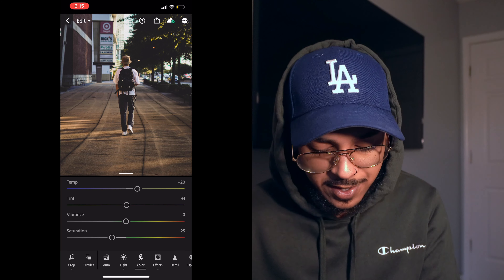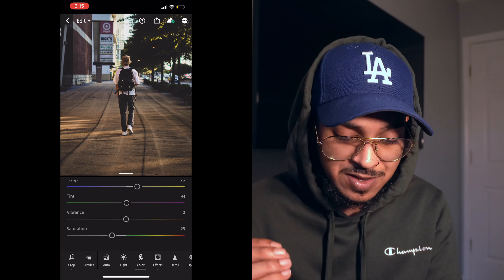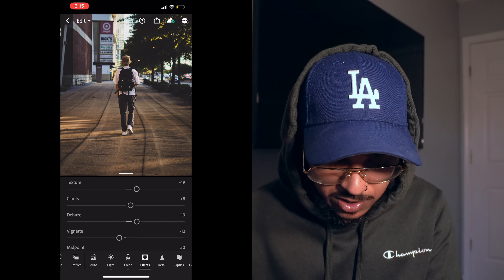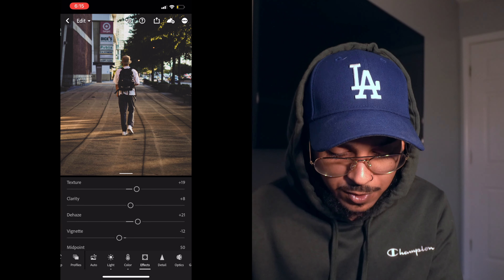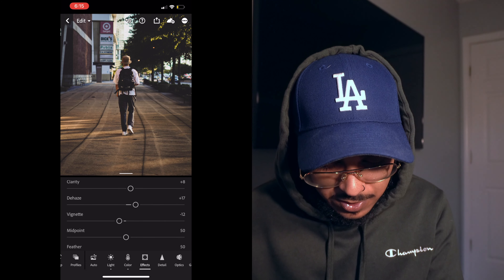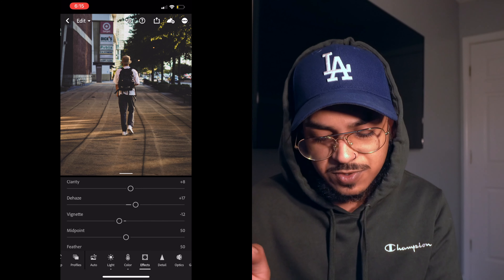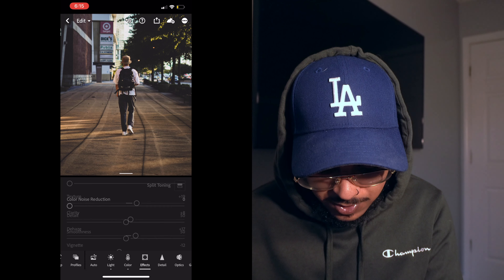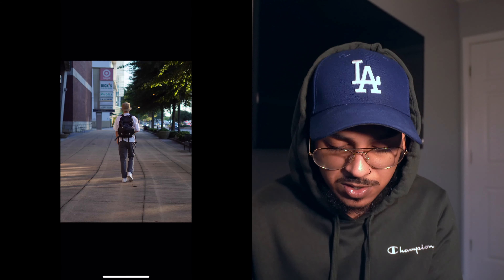For color I raised the temperature to more of a gold feel — warmer again. Left the tint and vibrance, and dropped the saturation to make it look like a film shot. Texture we raised — I love texture, I wanted the lines to look like they're leading. Clarity we left alone. Dehaze we used to give it that darker feel up front. For vignette, we did it a little bit to get the back looking shadowy. We did not sharpen it, and I gave it some grain to give it that film look — before and after, perfect.